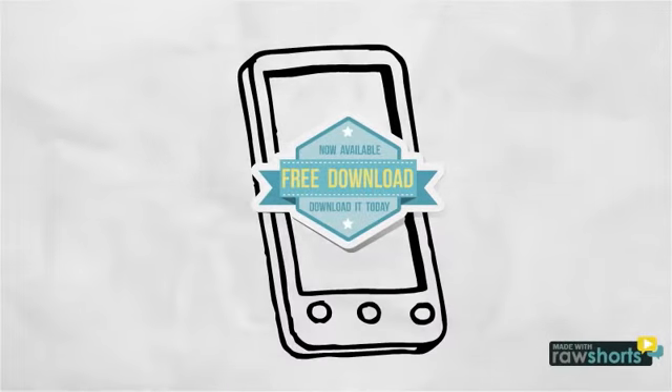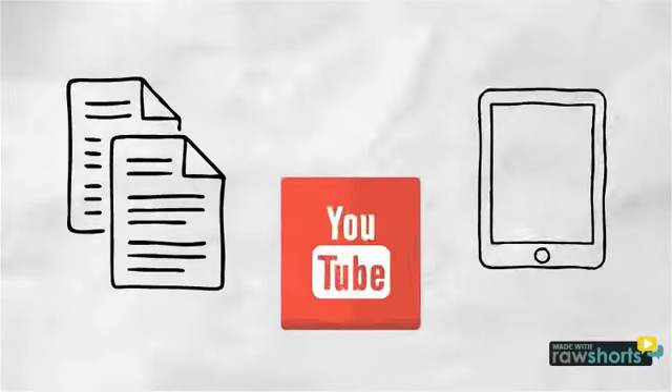When you're ready to perform, download the free Ivory's app. Pick one of our 500 songs, record and upload to YouTube.